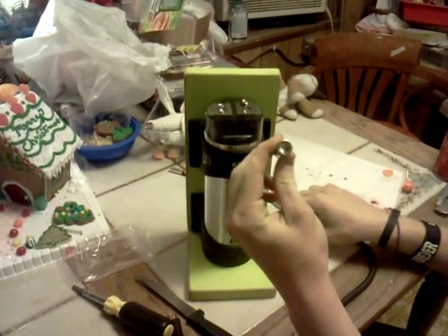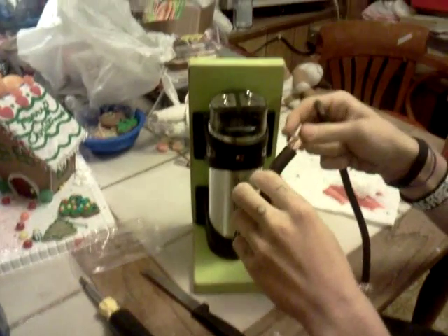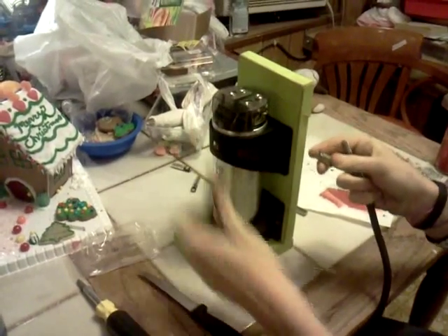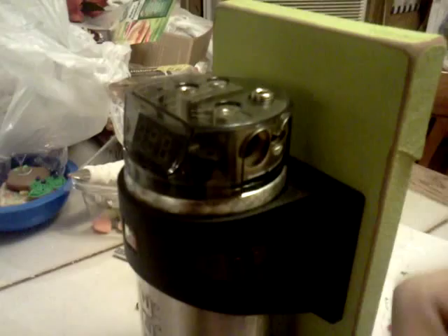These ones come with, like, a smaller gauge wire, and then I have a piece of 0 gauge wire and it just doesn't fit. These slide into here, like over here — they slide into there.